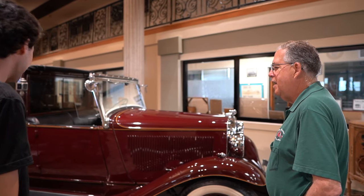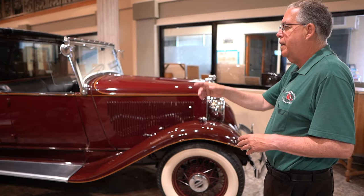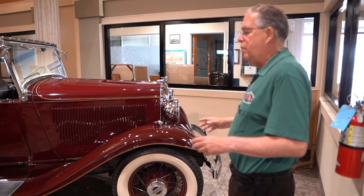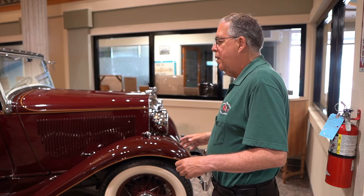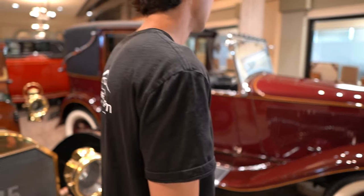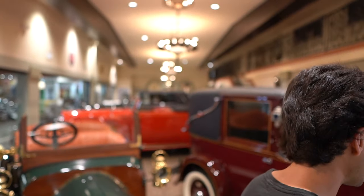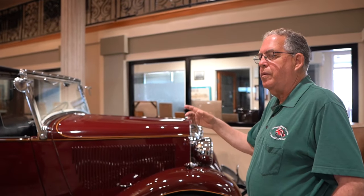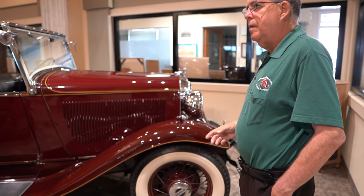This car and the car on the rear end are the only two exceptions to the rule of the room. This room was created to depict a 1930s Packard showroom. So except for these two, all the other cars in here are actually from the 1930s — the Art Deco period, Great Gatsby style.